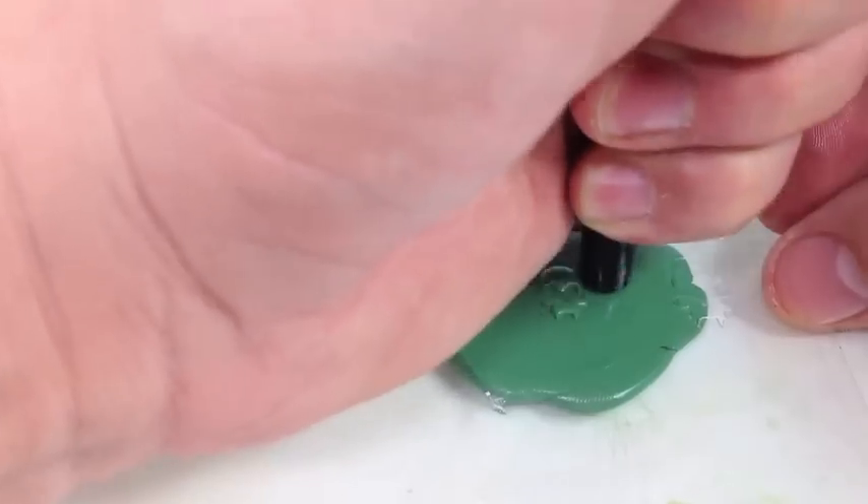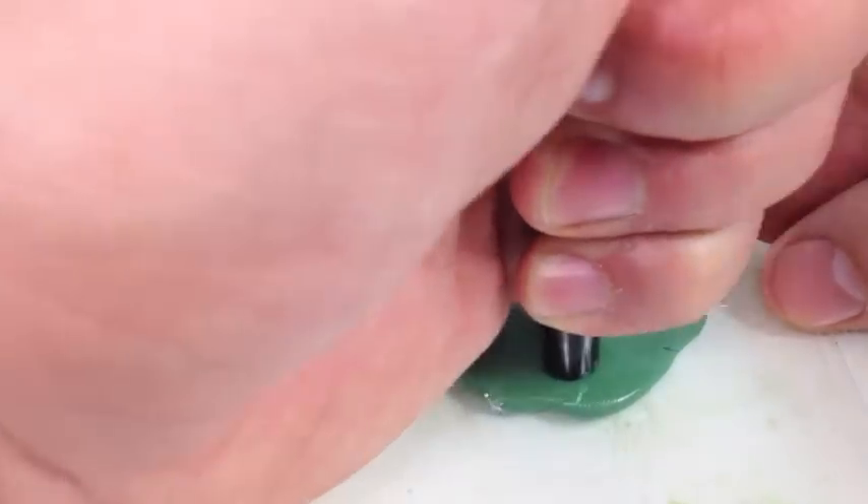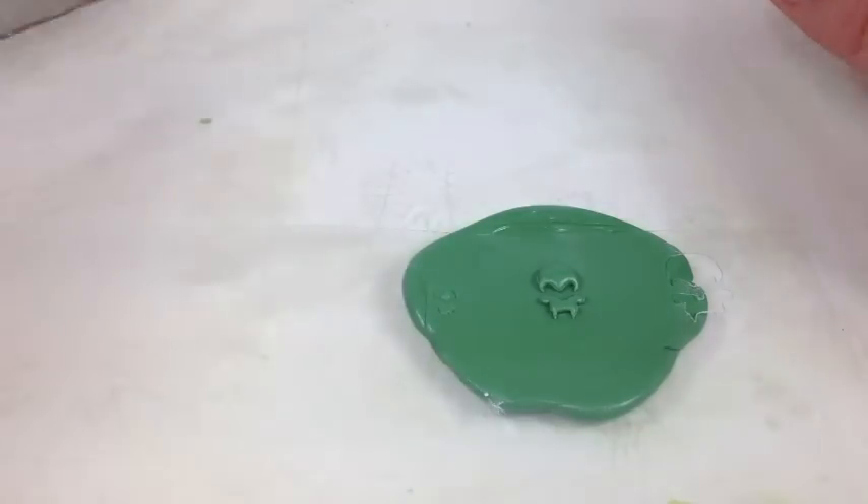Now we're using the end of our hobby knife to push into the green stuff. You can see the form of the skull pushing through, and we want that because we're going to be using our scraper to scrape off that skull so that we can sculpt it.